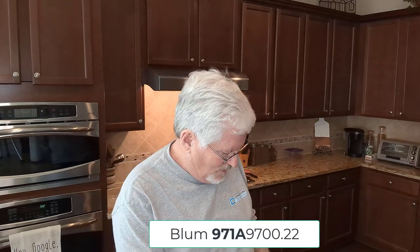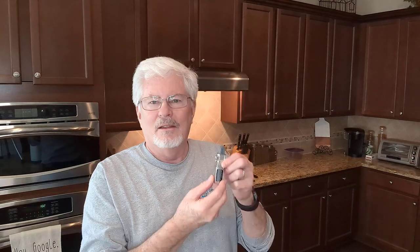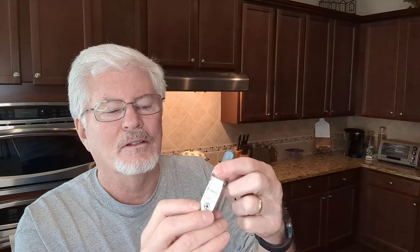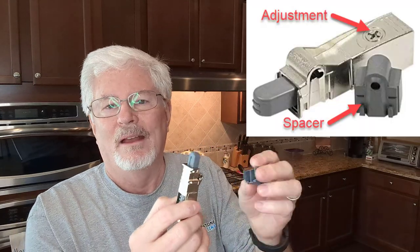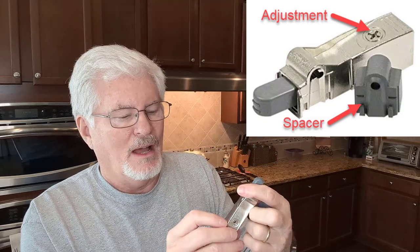A friend of mine told me about the Blue Motion system — the part number is Blue Motion R7037. I bought a box of 50, and what it comes with is one soft-close stainless steel brushed nickel unit and a spacer. On my cabinets, I need to use the spacer.